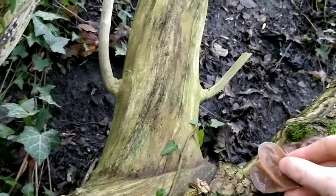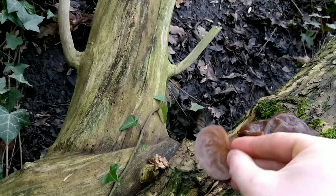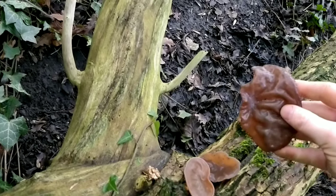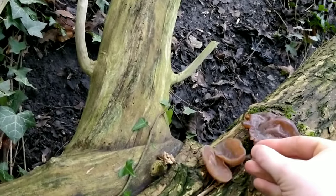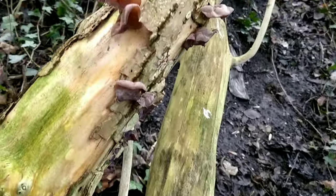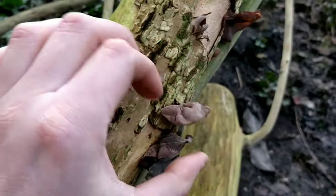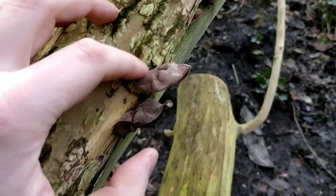You can see where they get their name from — they do look very much like ears, and they grow quite big as well. You'll find some that look really dried out and not very nice, but they're fine as well.